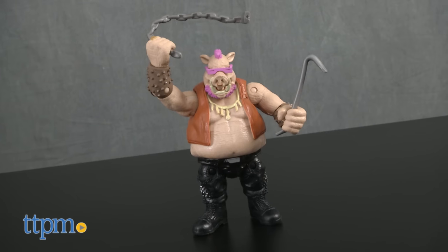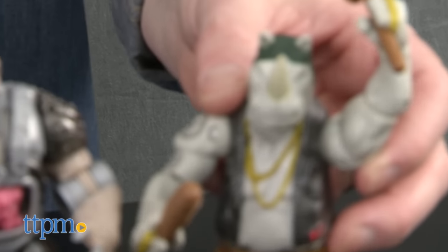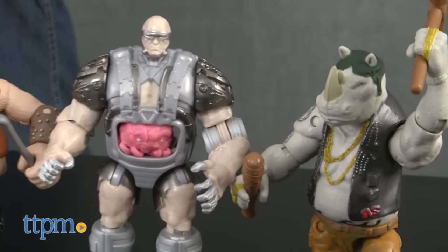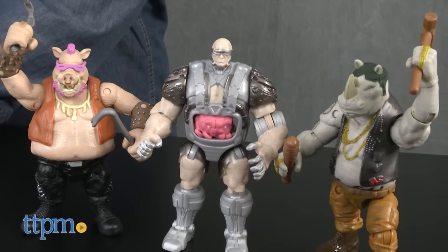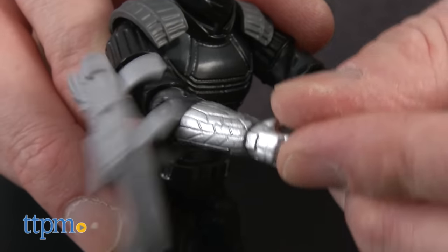These figures are part of Playmates' 5-inch basic figure assortment. Each figure is sold separately, and there are additional figures, including the Ninja Turtles, that are also available. All of the figures stand well on their own. Shredder's blades are loose unless attached to his upper arms, which limits the arm articulation.